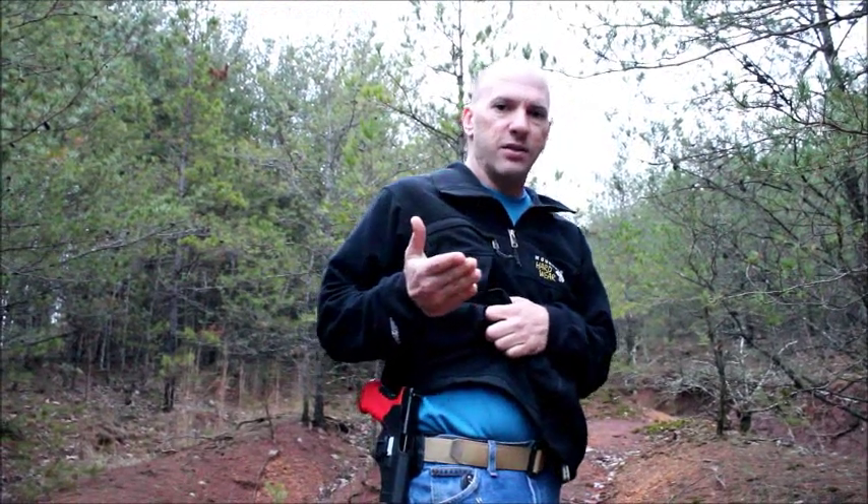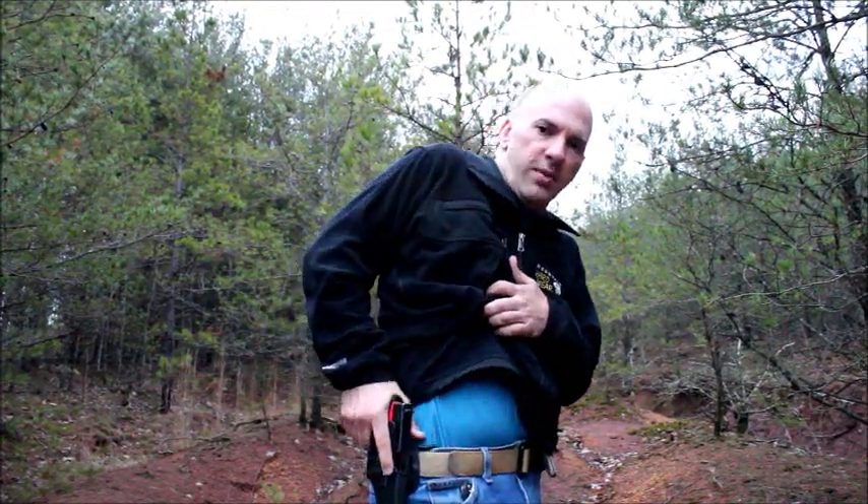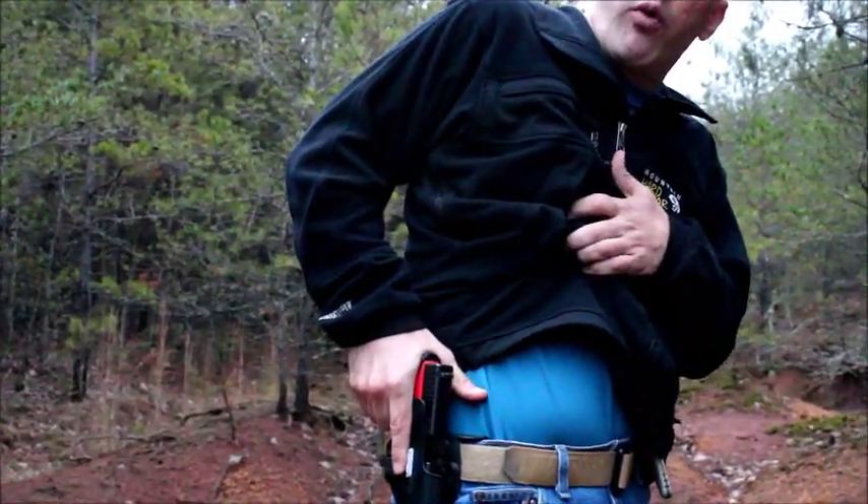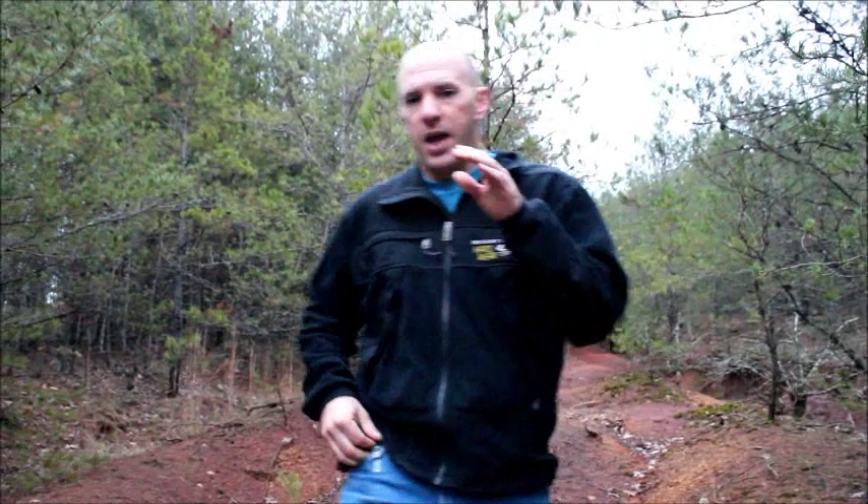To maximize the likelihood of a successful release of the gun from the holster, we come in, we index, we clear, we release, and then we move forward from there. If you stick with that model — Index Clear Release — that is the most effective way I have found to use this holster.